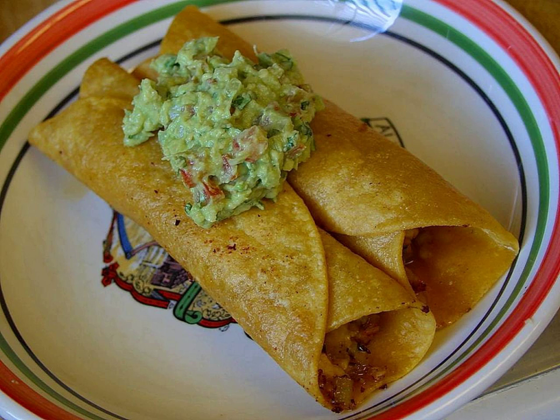Pan de Cazon is a casserole dish in Mexican cuisine prepared in the style of lasagna using layered tortillas with shark meat such as dogfish shark, black beans or refried black beans, and spiced tomato sauce. It has been described as a specialty dish of the state of Campeche, Mexico. The dish is typically prepared with blacktop shark in Campeche, and in Yucatán dogfish shark is typically used.